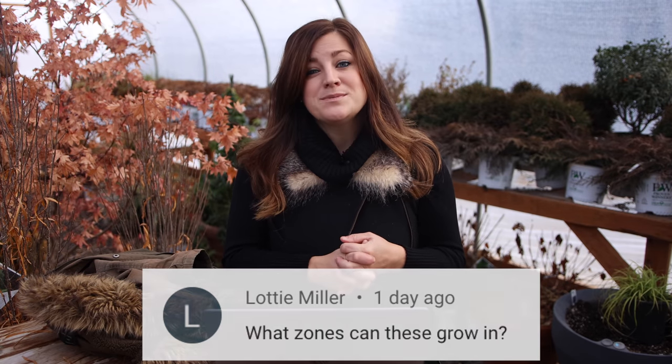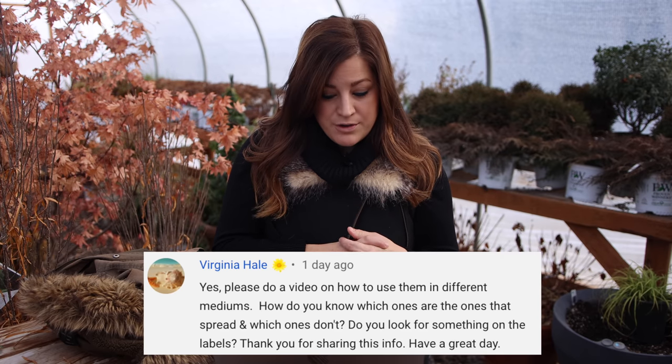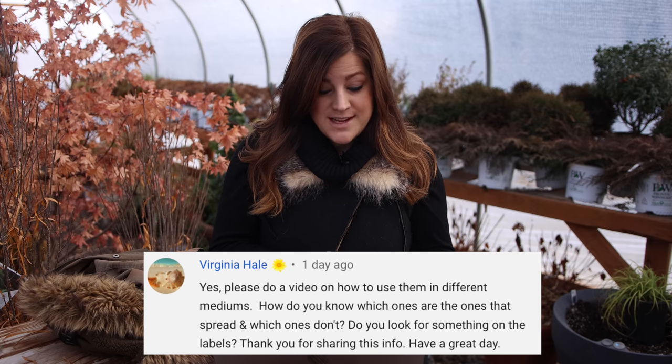Lottie asks, what zones can these grow in? The Lady Godiva yellow and orange are zone seven through eleven. I garden in zone five, so definitely an annual here for me. Virginia said, how do you know which ones spread and which ones don't? Do you look for something on the labels? Yeah, I would definitely look at the labels. For the Lady Godiva calendulas, this plant doesn't want to set seed so it's not going to seed itself everywhere — all the energy that plant would send into producing seed is actually going into producing flowers, so you get a more robust plant. It's something they'll definitely want to put on the tag.